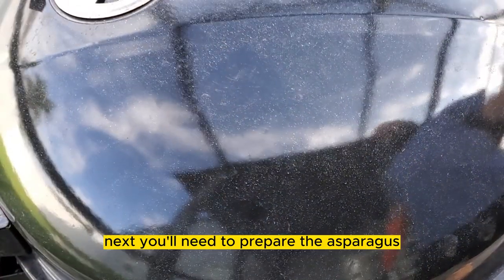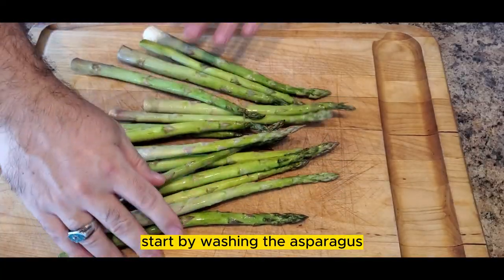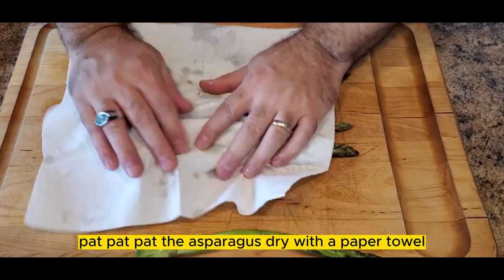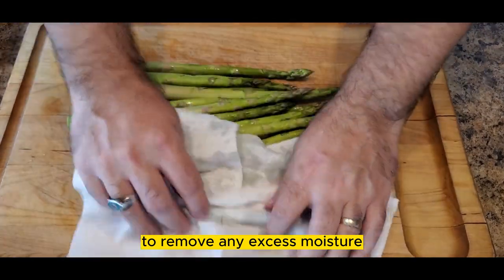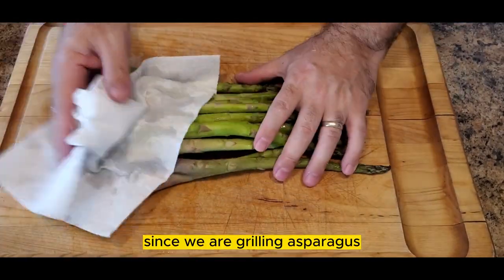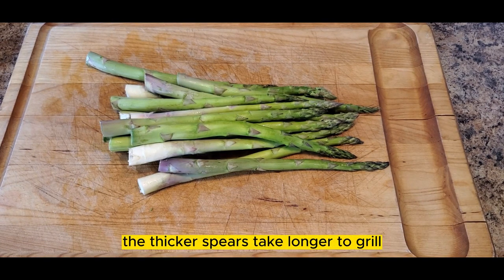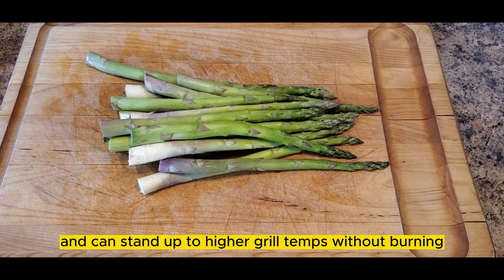Next, you'll need to prepare the asparagus. Start by washing the asparagus and make sure to pat the asparagus dry with a paper towel to remove any excess moisture. Since we are grilling asparagus, you will want the thick asparagus instead of the tiny thin ones. The thicker spears take longer to grill and can stand up to higher grill temperatures without burning.